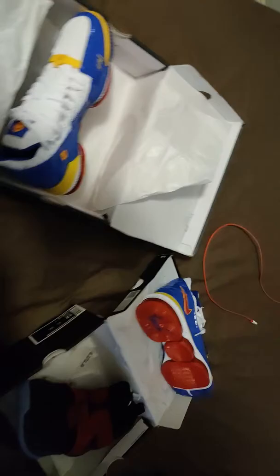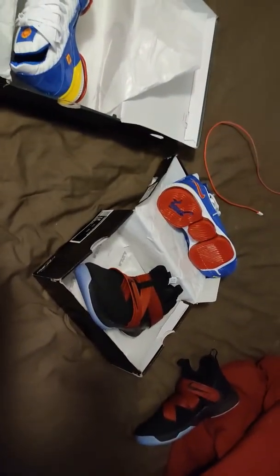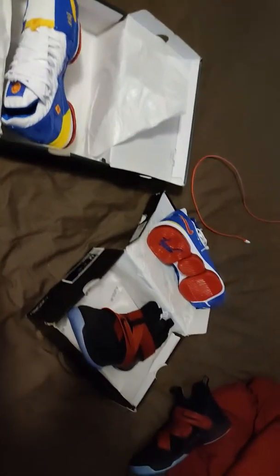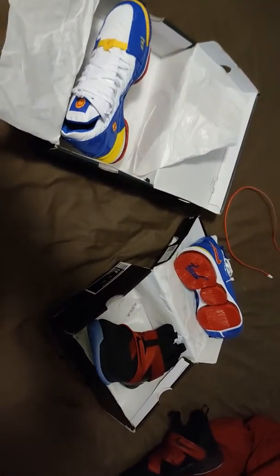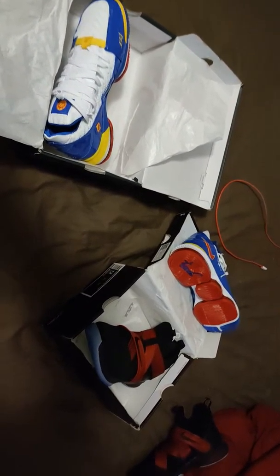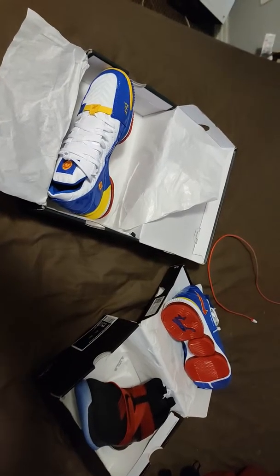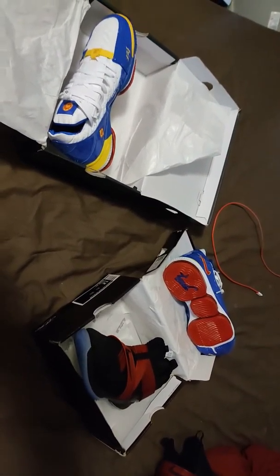Yeskicks.cn knocked it out of the park and delivered for me once again — can't recommend these guys enough, especially for the price. You get what you pay for, but these are amazing for what I paid. LeBron Soldier 12, LeBron 16 — I will see you guys soon with another video. Have a good one.